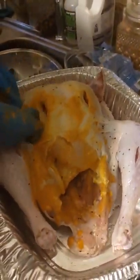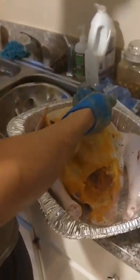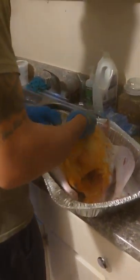Look at that. We got a juicy turkey — not fully thawed, but getting there. That way we can marinate it while it is thawing.